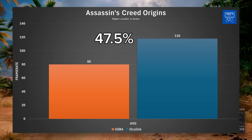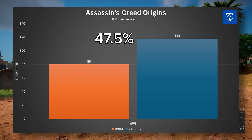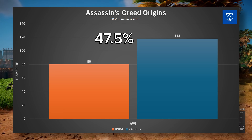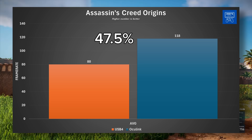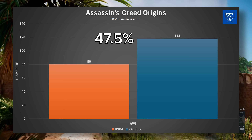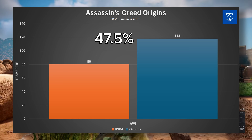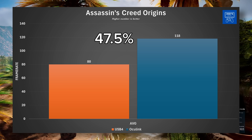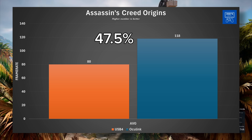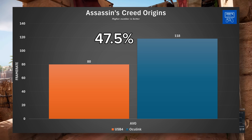Starting off with Assassin's Creed Origins, a personal favorite of mine. With USB 4 I was able to get an average frame rate of about 80 FPS, whereas with Oculink it was 118 FPS. That is a 47.5% increase in performance from just using Oculink over USB 4. Performance is on High settings here, and while 30 FPS might not seem like a lot, the difference between the two would grow exponentially at lower graphics settings. 47.5% is a large number to start with.